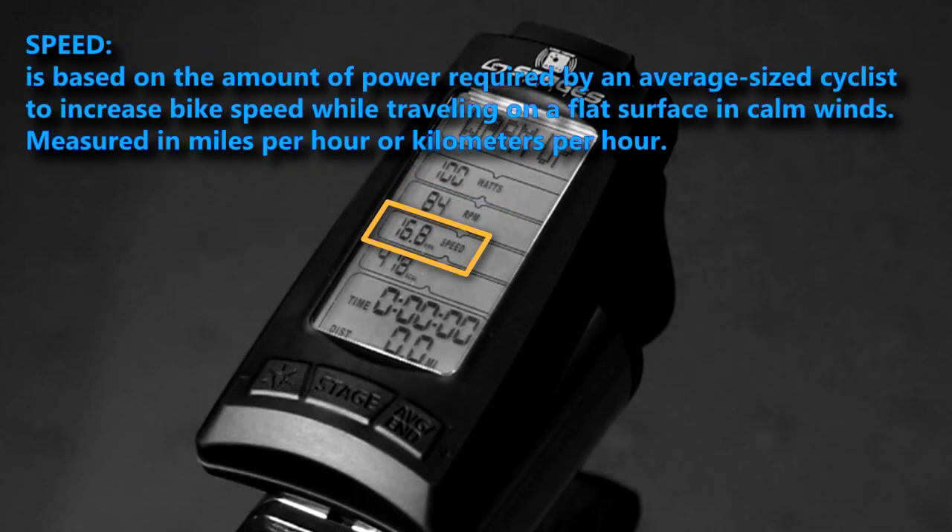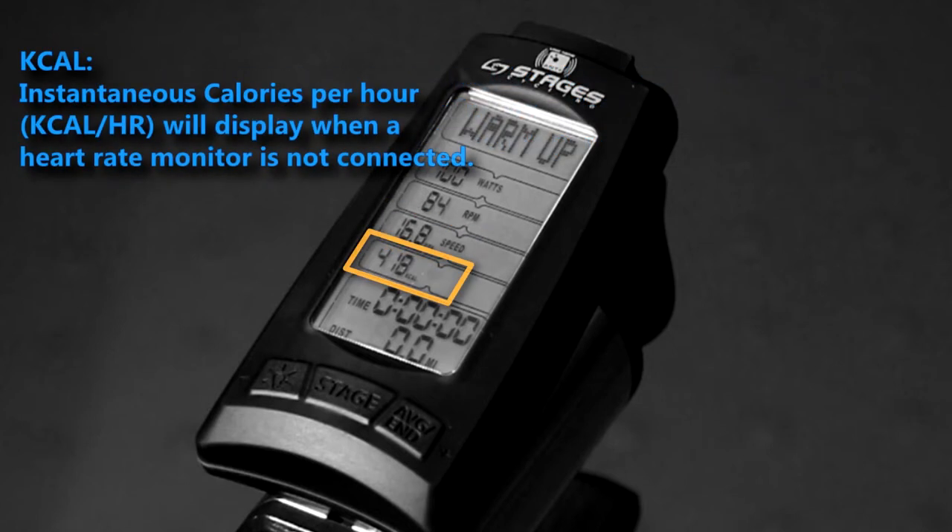Speed can be displayed in miles per hour or kilometers per hour, and you can easily change this unit of measurement in the console settings. Kcal, or instantaneous calories per hour, will display when a heart rate monitor is not connected. This can also be changed in the console settings menu.